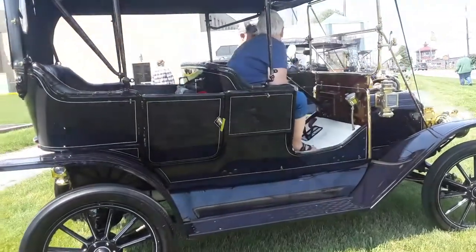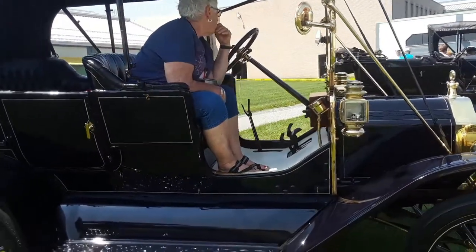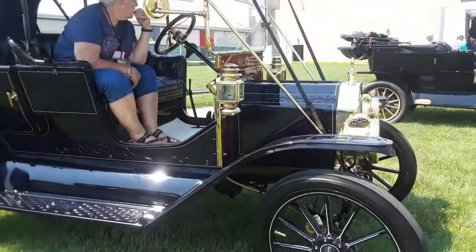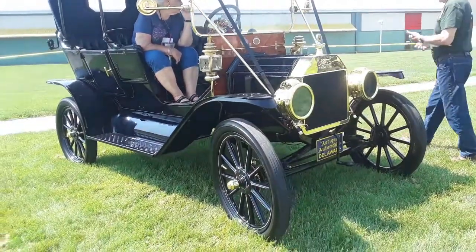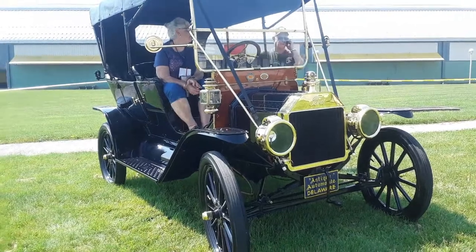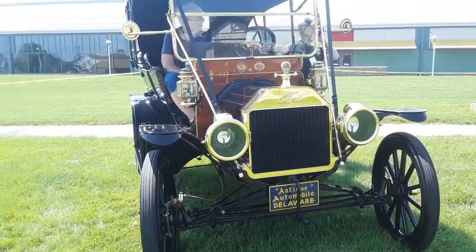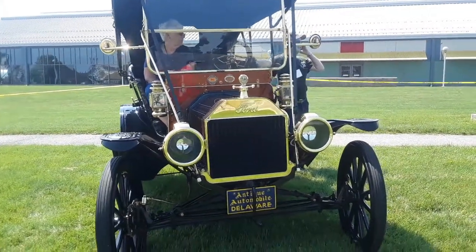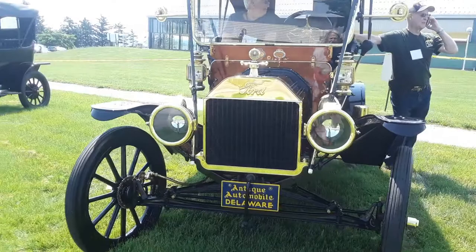A little Model T starting up over here. Notice the way the fenders are shaking one way, and the headlights shake another. That's a typical Model T — part of the charm, absolute charm.